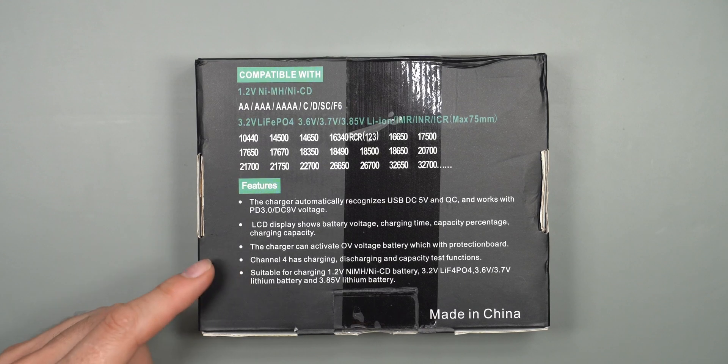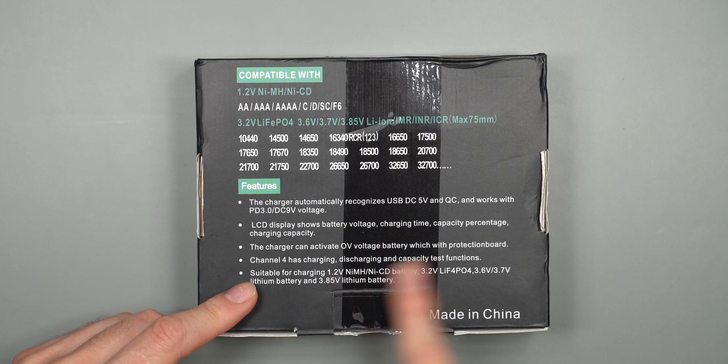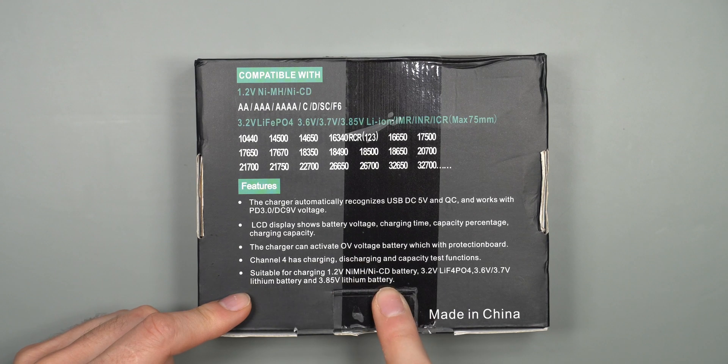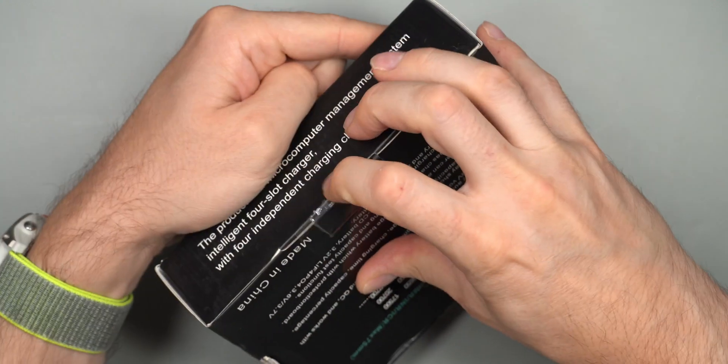There is an LCD display that shows information about the battery, charging state, and battery type. This charger can handle a lot of battery types — nickel metal, nickel calcium, LiFePO4, standard lithium ion 4.2 volt, and also 4.35 volt lithium ion batteries.